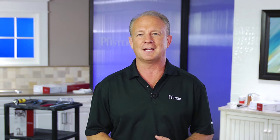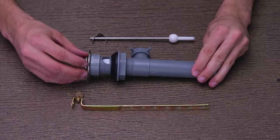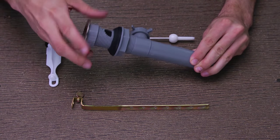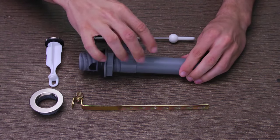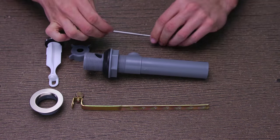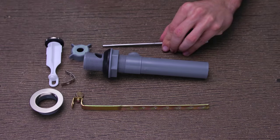Now that the faucet is connected and secured, it's time to head back to the sink to install your pop-up drain assembly. First, you want to disassemble the pop-up assembly before you install it into your sink. Remove the stopper from the flange, then remove the flange from the drain body by unthreading it counter-clockwise. Next, unscrew the ball rod nut from the drain body, then remove the spring clip from the ball rod, and set them all aside for the moment.